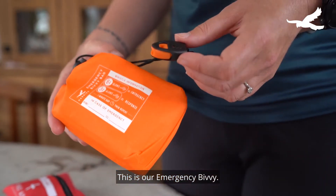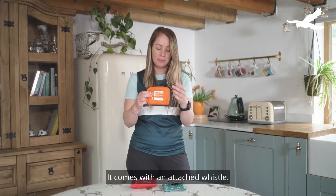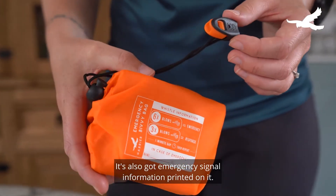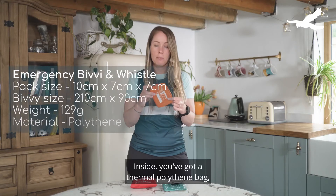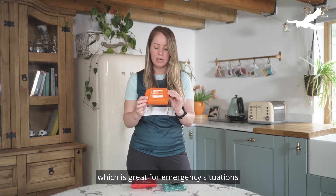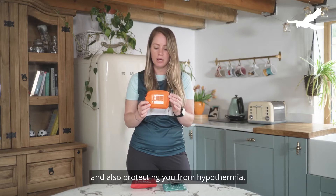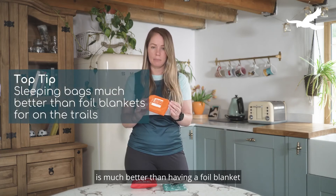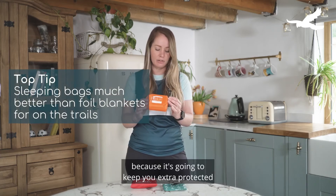This is our emergency bivy. It comes with an attached whistle and it's also got emergency signal information printed on it. Inside you've got a thermal polythene bag which is bright orange, great for emergency situations and also protects you from hypothermia. Having an emergency bag is much better than having a foil blanket because it's going to keep you extra protected from the elements.